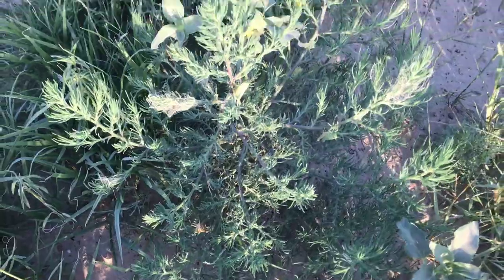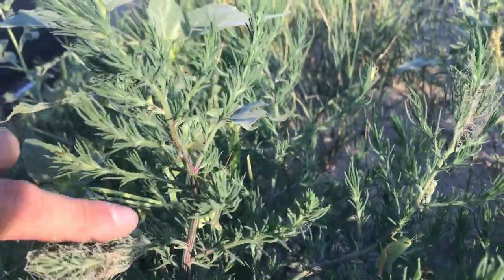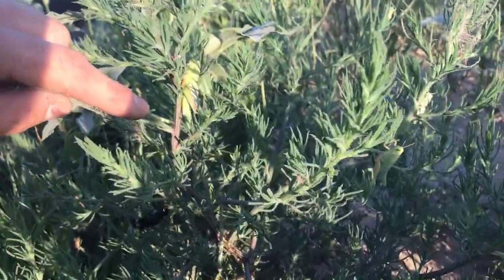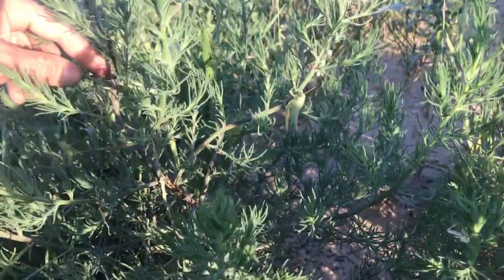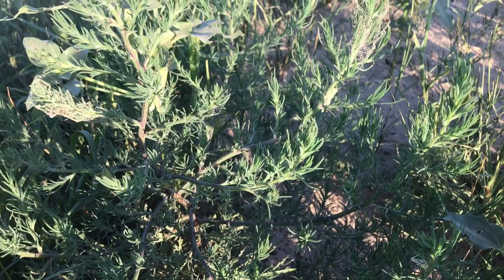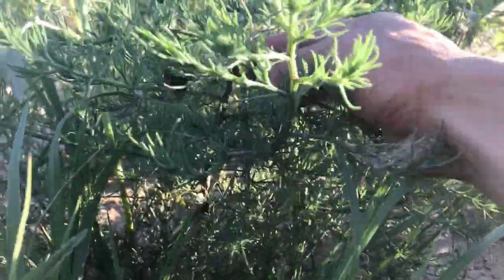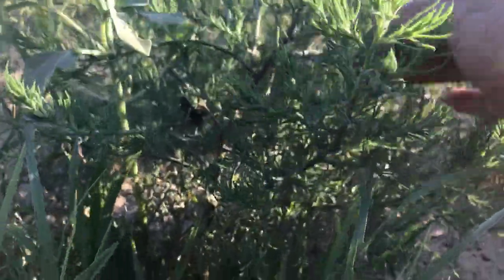I wanted to show you another type of thistle — it's just a prairie type of thistle. As you can see, it's starting to get more mature, so the stems are starting to change to a more purplish, reddish-purple color. It does have some little spines on it like most thistles. This one I usually only see out in old prairie grounds. It's a close cousin to Russian thistle. Like most thistles, they are edible — you want to get the fibrous layer off the stalks to get to that soft plant tissue on the inside, which is what is edible.